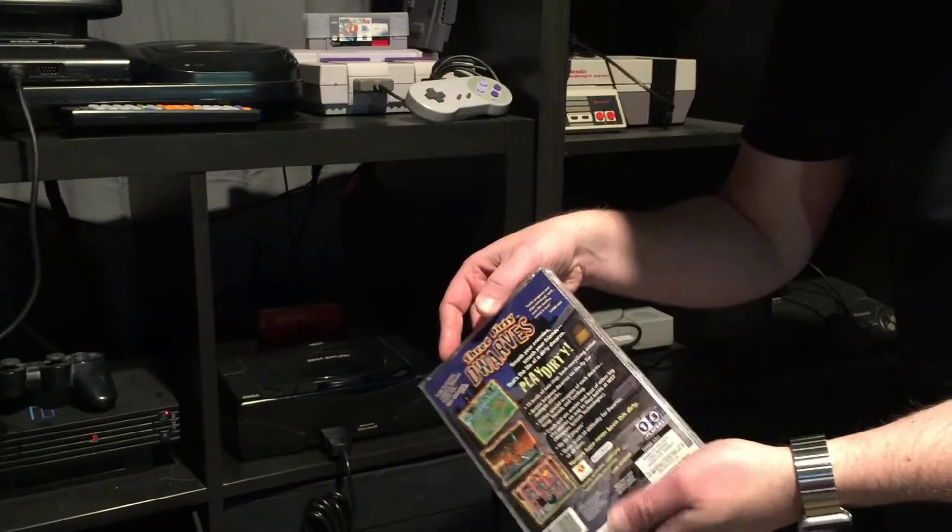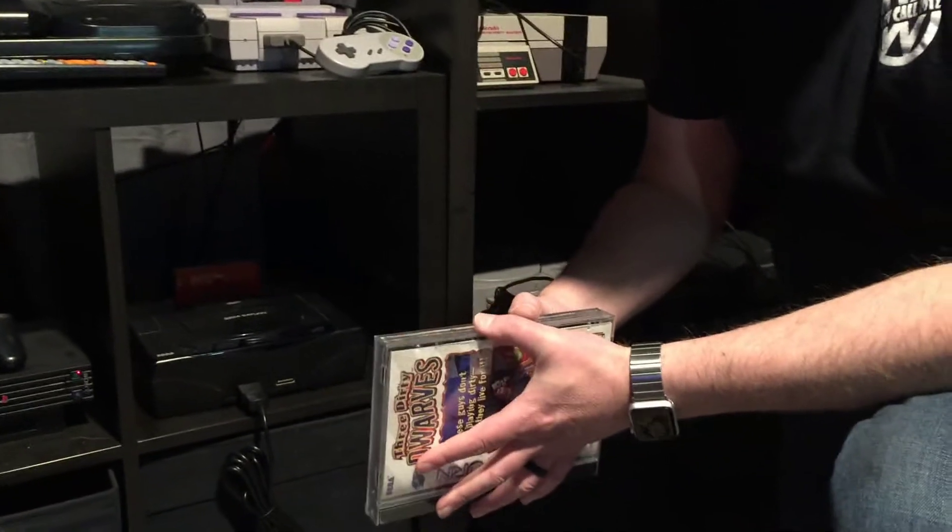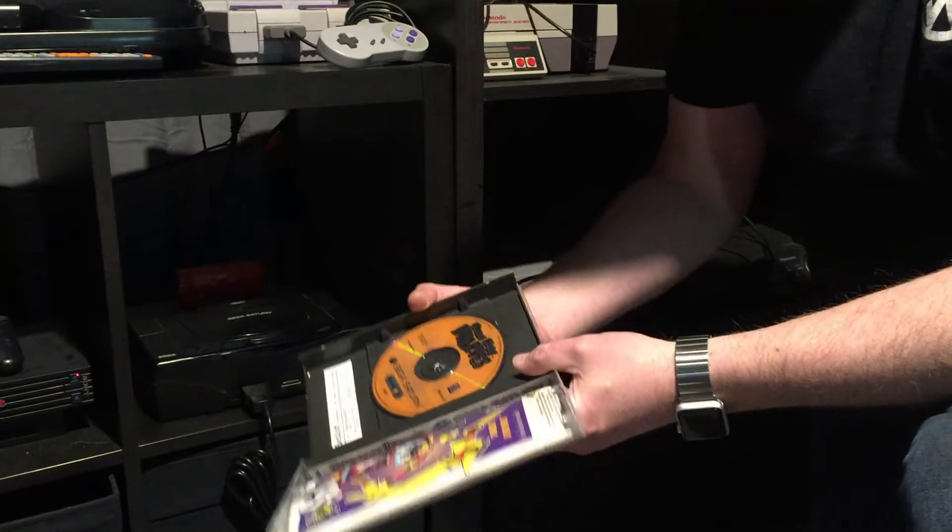Sega kept the same idea with the large long boxes for their games. They put them in these big boxes still. This is the last year that they did this because these cases were pretty expensive.